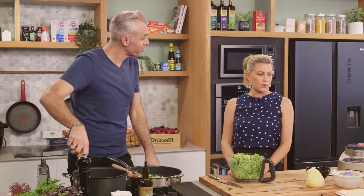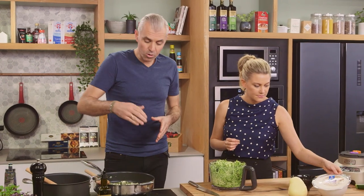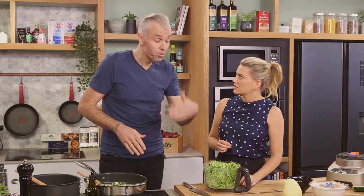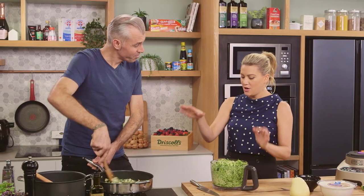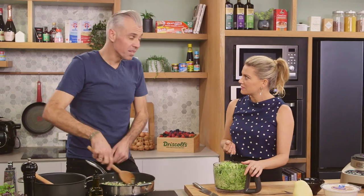Usually when we're making a lasagna we would make a béchamel sauce, but we're going to use the ricotta instead. We're going to cook off these zucchinis, allow them to sweat down and cool, then fold it through the ricotta with some parmesan — that's our cheesy white béchamel element. We'll wait for that to soften down. How long do we cook the zucchini? About three to five minutes.